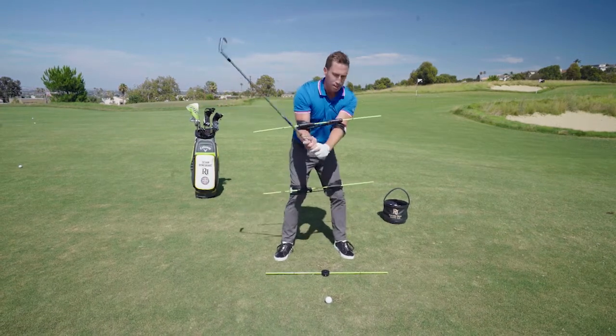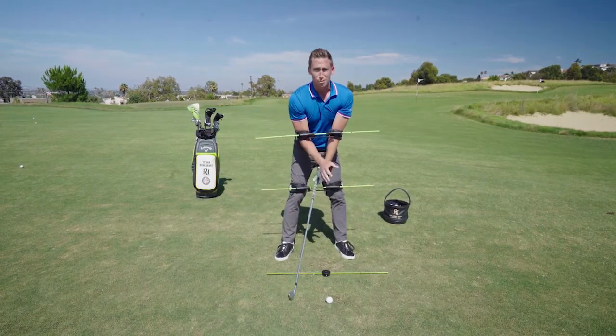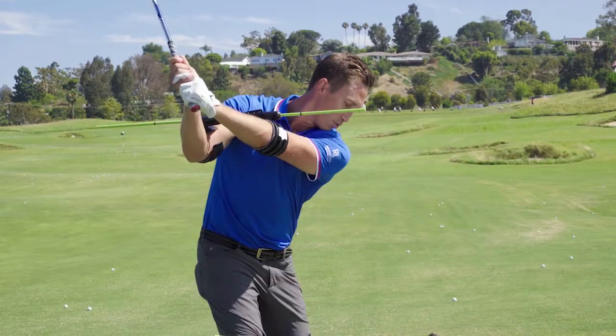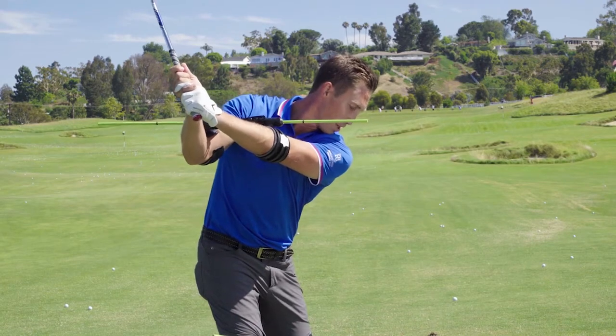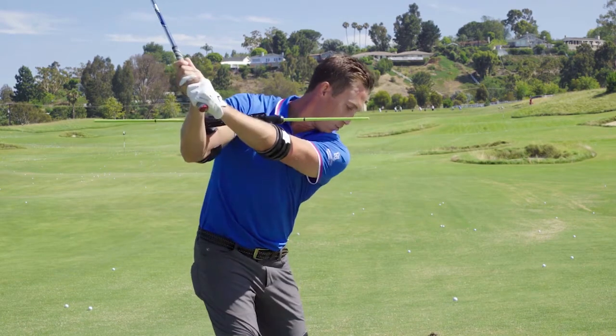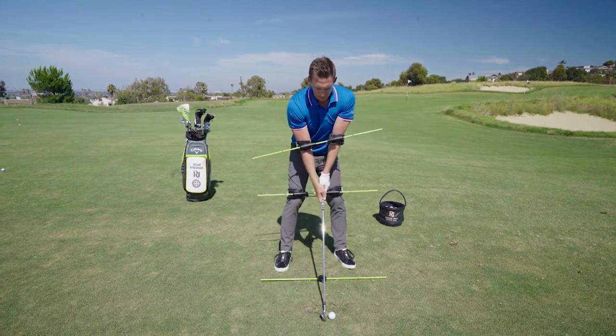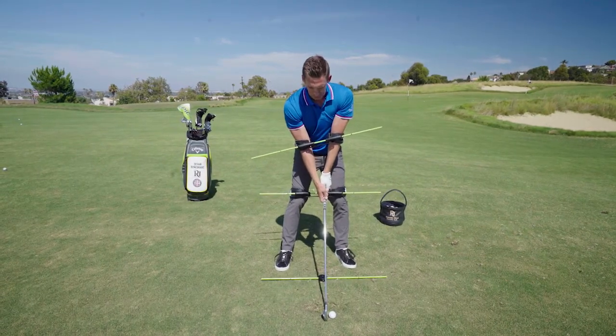For all of you over-the-top players, players that are out of sequence starting with the arms, this is absolutely perfect. A great drill is to go all the way back, make a nice full turn with your hips and shoulders, then try to keep the shoulders pretty passive as you shift and unwind. Reset up and try to feel that same transition after you've set up when there's a ball.